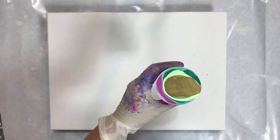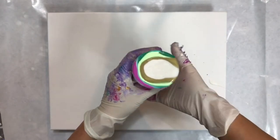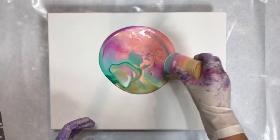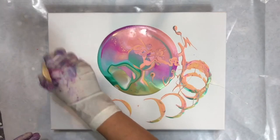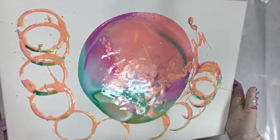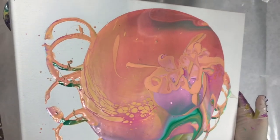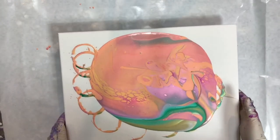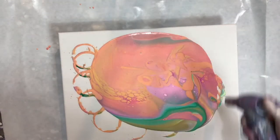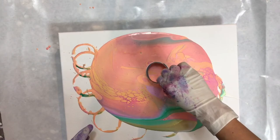Here I'm just laying in the cup. Now flip. So this makes a nice petal. I'm going to torch it a little bit first.